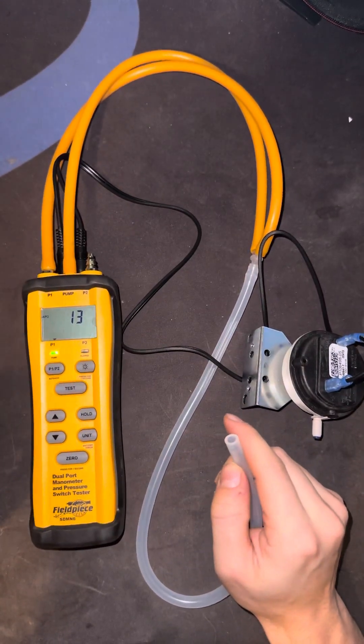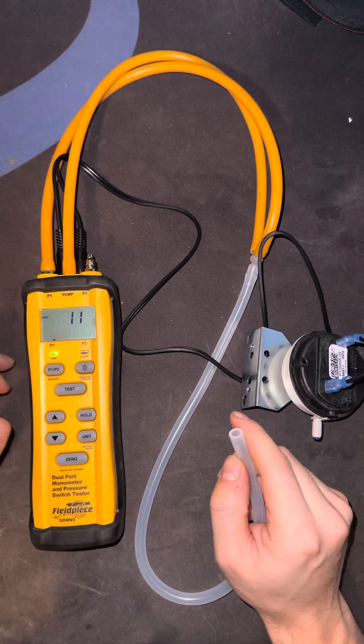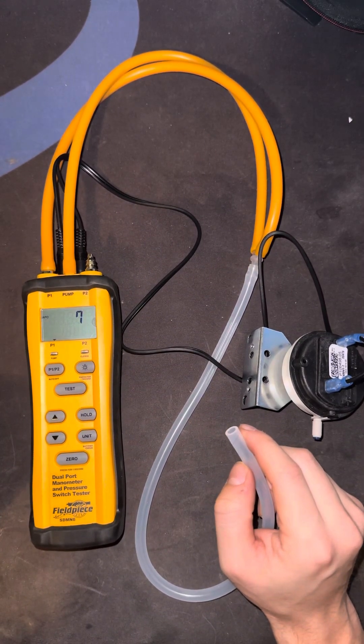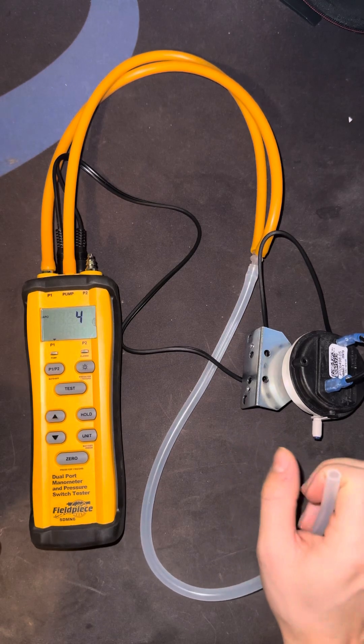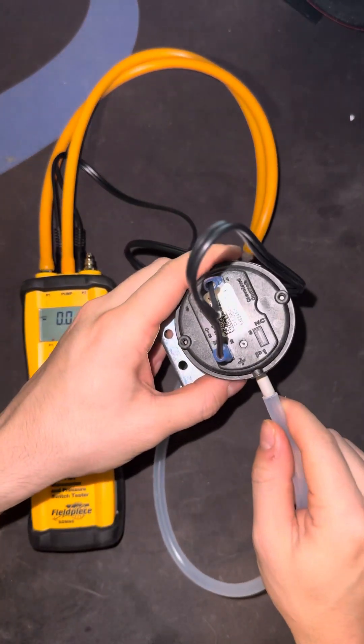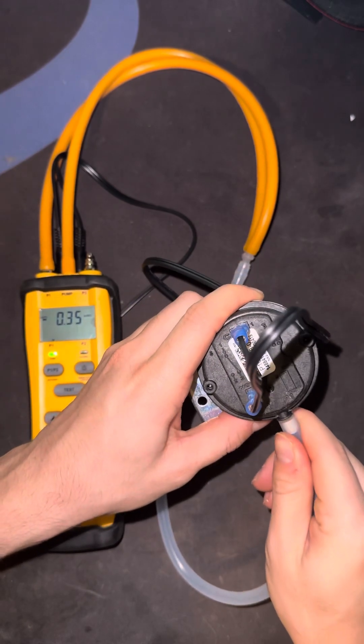So I'm going to click Test and wait 13 seconds. All right, and then I'm going to plug it in.